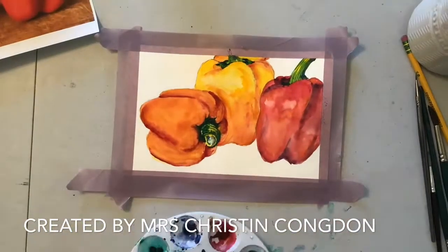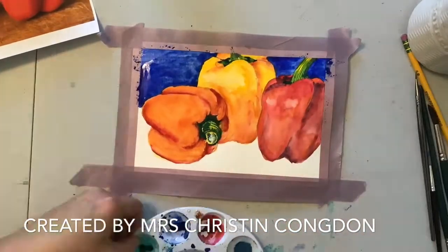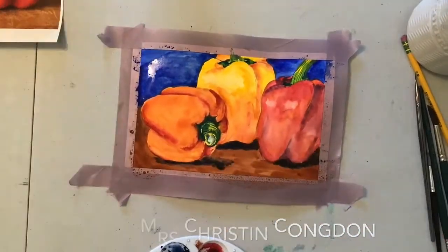Once I add a bunch of watercolor into the background, I put down plastic in stripes to simulate the wood and let it dry.